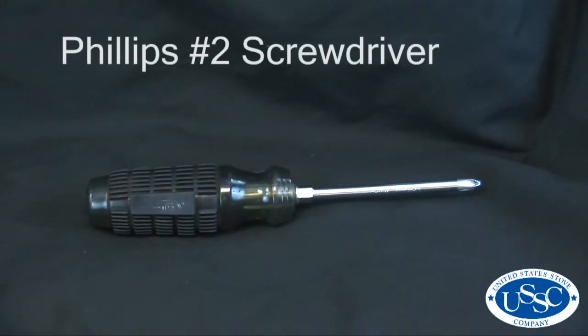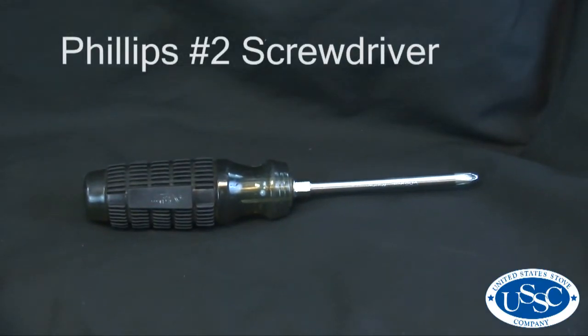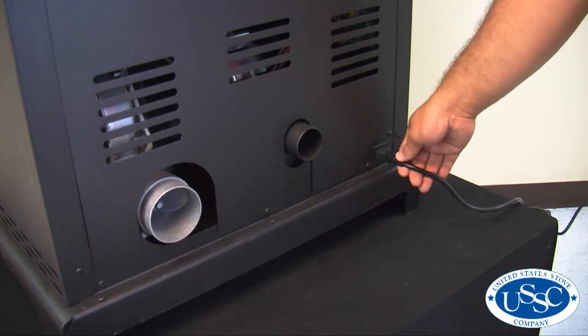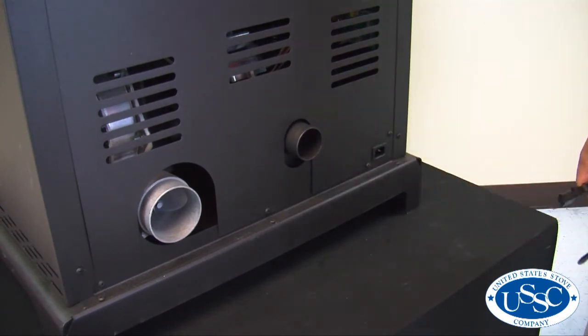For today's project the only tool you should need is a number 2 Phillips screwdriver. To start our project, first make sure your stove is completely cooled and then remove the power cord from the back of the stove.